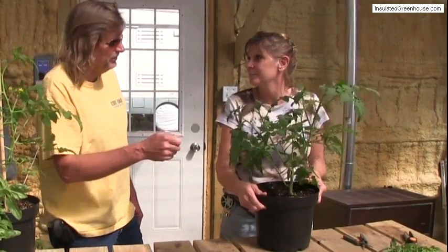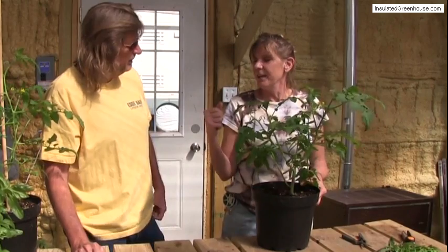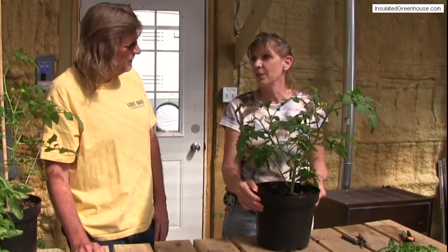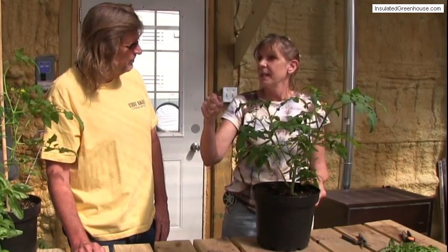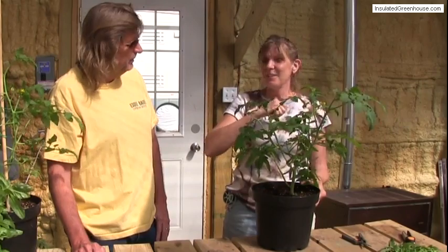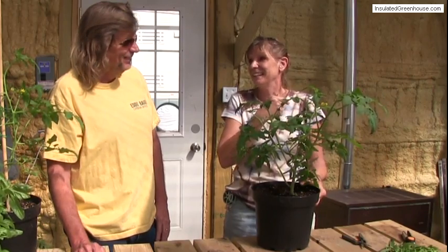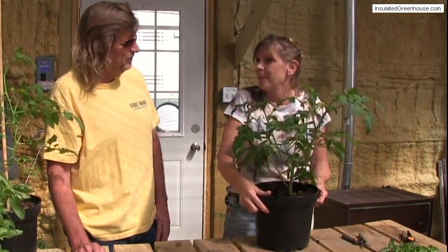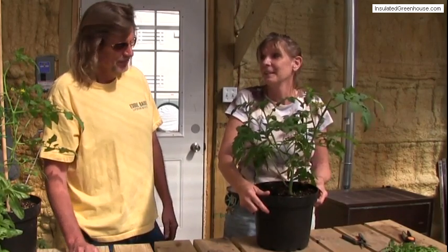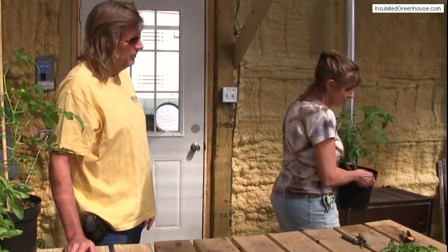I heard of somebody using an electric toothbrush that vibrates. I read that they do that on cucumber or squash, where you actually have to take a toothbrush or something, get the pollen out of the male flower, and put it into the female flower — by hand. So I've got some squash over there. That'll be in the next video, where we're going to figure out how to pollinate.